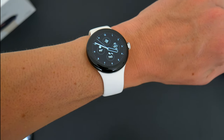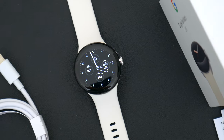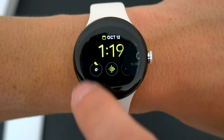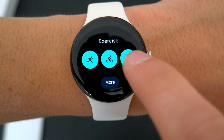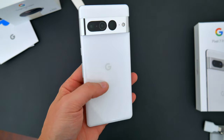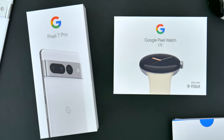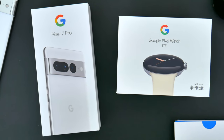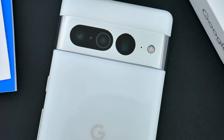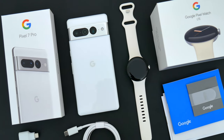All in all, with the Pixel Watch being a brand new device, for Google power users who wanted a smartwatch or fitness tracker, I think this will definitely fill that need — it might even bring me back into the smartwatch game. With the Pixel 7 Pro, it's certainly an iterative update over last year, but there's still plenty to get excited about. What do you guys think about these new Pixel devices? Will you be picking either of them up? Let me know in the comments below. Be sure to follow Tech Daily on Twitter and subscribe to the Tech Daily YouTube channel, and I'll see you guys later.